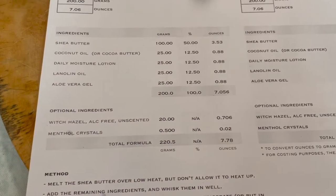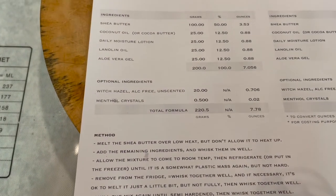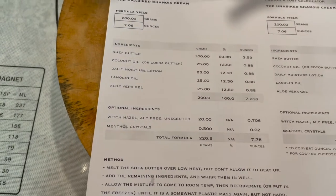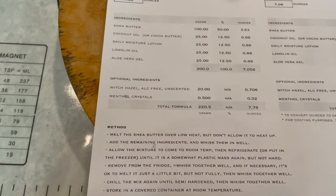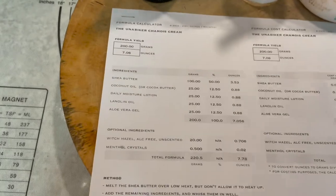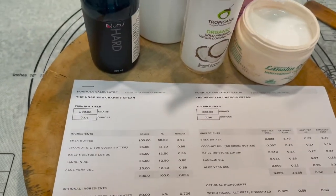You just want to get it semi-firm, so that it's congealed a little bit but not hard. Then pull it out and whisk it together again. If it's gotten too hard, heat it up just a little bit to melt some of it, then whisk it together, get it to room temp, put it back in the fridge, get it semi-hard again, pull it out one more time, and whisk it together. By this time it's going to be fully emulsified and creamy looking. Then just put it in a storage container.